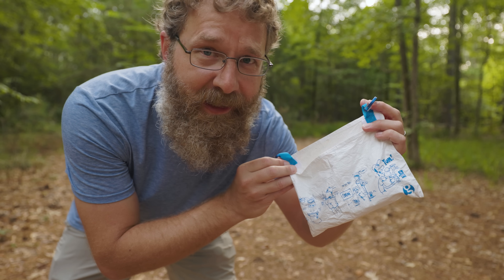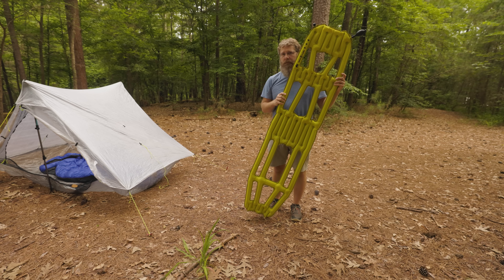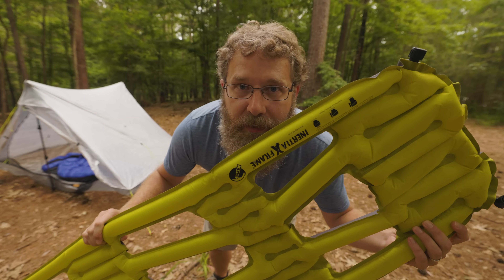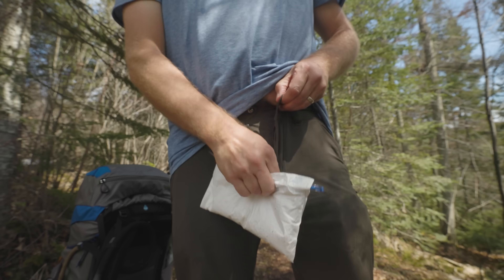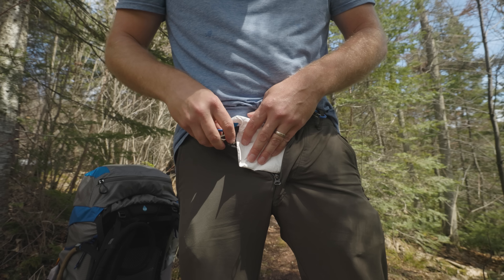So I'm just supposed to shove this thing in my pants? I went looking for the weirdest backpacking gear I could find. This is just stupid ultralight. And what I found is — backpackers are obsessed with trekking poles. Among other things. Is that a freeze-dried meal in your pocket or are you just happy to see me? So let's check it out. It's a freeze-dried meal.